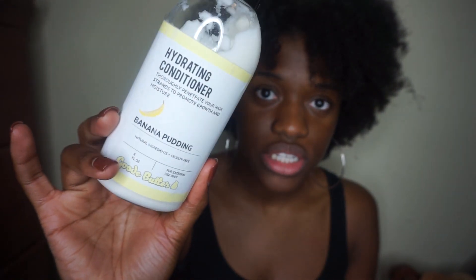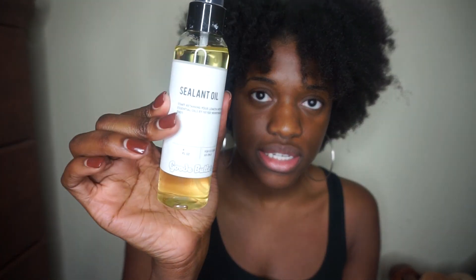Today's video is in conjunction with a lovely company called Good Butter. Good Butter is an all-natural skin and hair care line specifically for curly and kinky haired women. They offer some pretty cool flavors like almond coconut, banana pudding, pumpkin spice, and avocado. They sent me the revitalizing shampoo, the hydrating conditioner, the extra moisturizing cream, and their sealant oil.